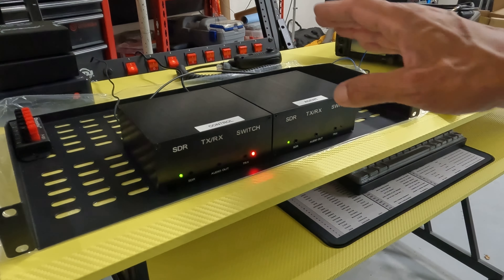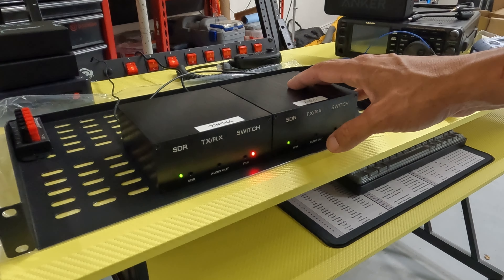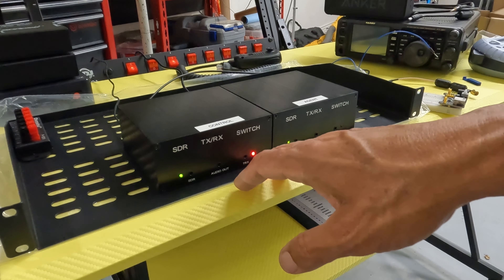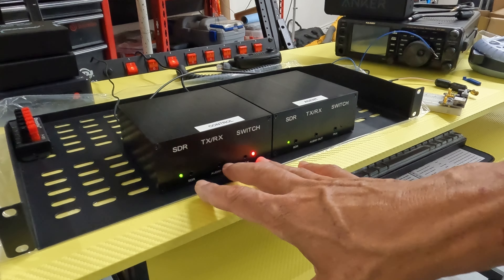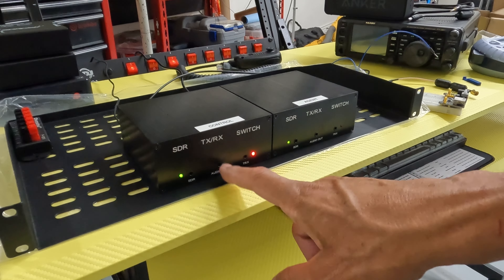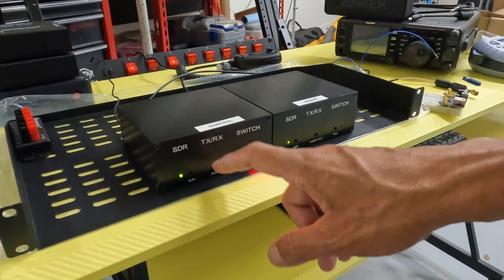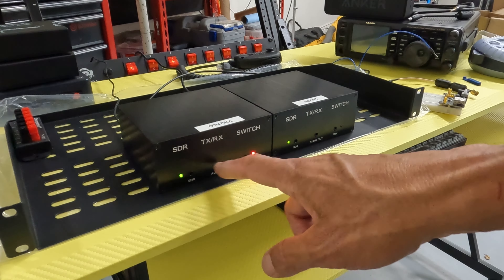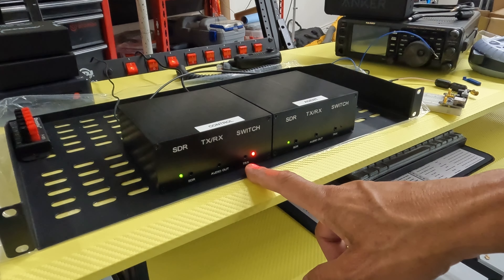I got a second unit and I really didn't want to tear apart my patch cable that I made on the DIN connector, so I started looking at these audio connectors up front, which are for switching speakers between an SDR output and your radio output to a single speaker output. Those are tip-ring-sleeve connectors, and just as the SDR switch is switching the antennas in the back, it's also switching between these audio jacks up front.